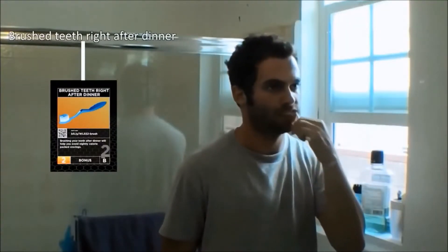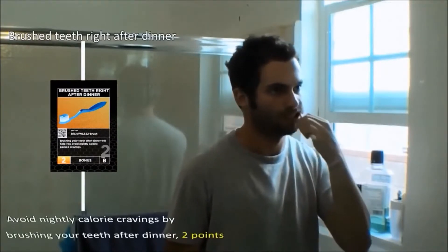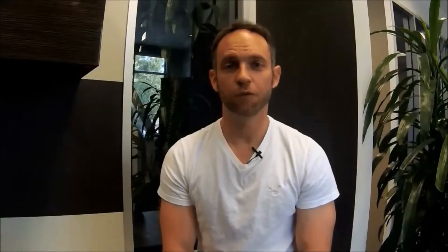Each card features an activity, either healthy or unhealthy. If you perform a healthy activity, you earn the points on that card. If you perform an unhealthy activity, you subtract points. Your goal is to have more points this week than the prior week. So now you are losing weight based on an easy and fun point-based system, without needing to count calories or starve yourself.